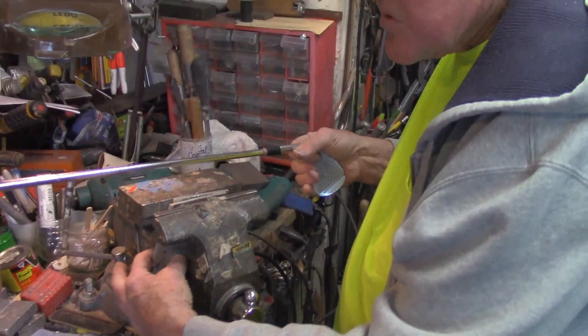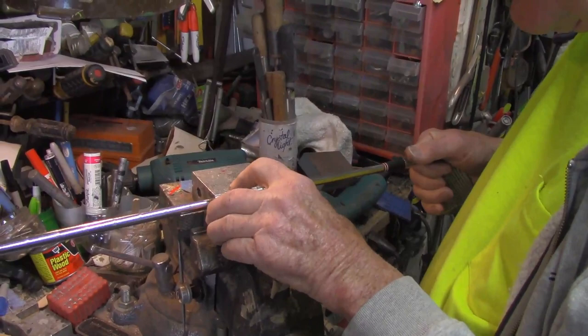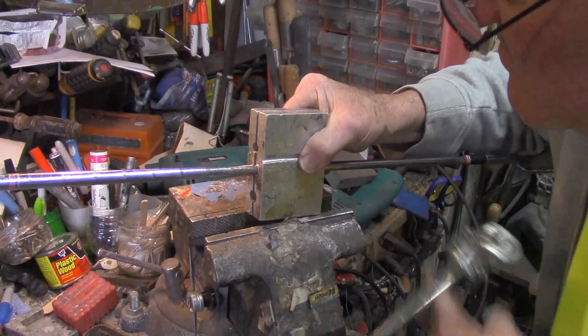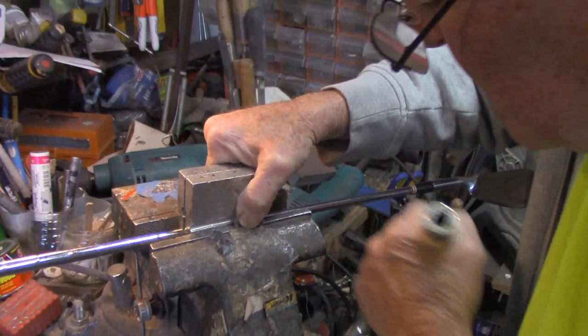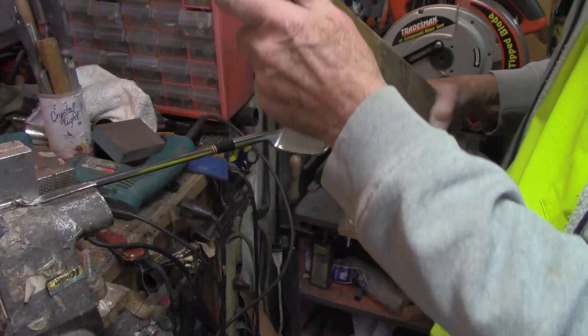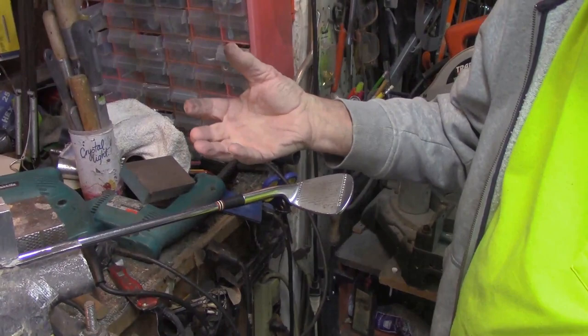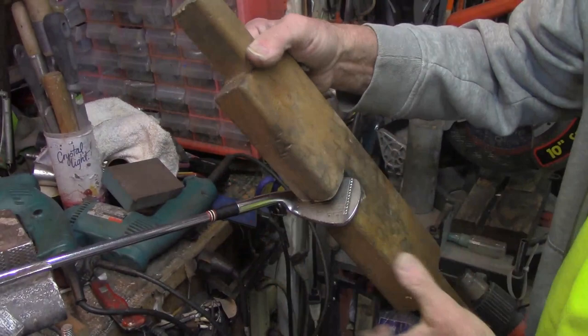Our handy homemade clamp again — you can buy one, but if you've got the ability to make one that works better, do it. Find the spot where you get the first bit of resistance, then you're going to pull out that wooden leverage bar — you can make your own. If it's threaded, you remove the head in the opposite direction from how it hits the ball.